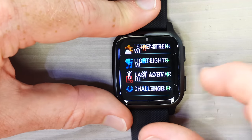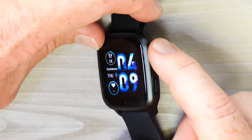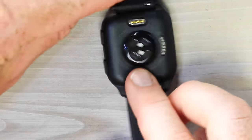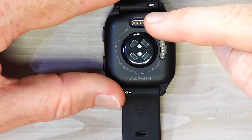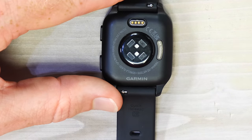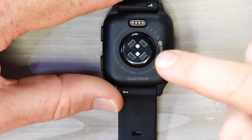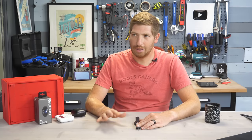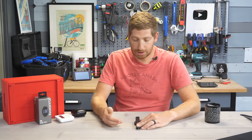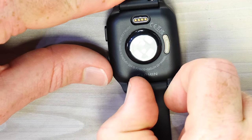There are two physical buttons: the upper right is a confirmation/yes button, and the lower right is the back/escape button. On the back of the watch is the optical heart rate sensor and a charging port — this is the standard Garmin charging port used on almost all their devices for many years. This is Garmin's new Elevate V4 (Gen 4) optical heart rate sensor, used on almost all their watches today.